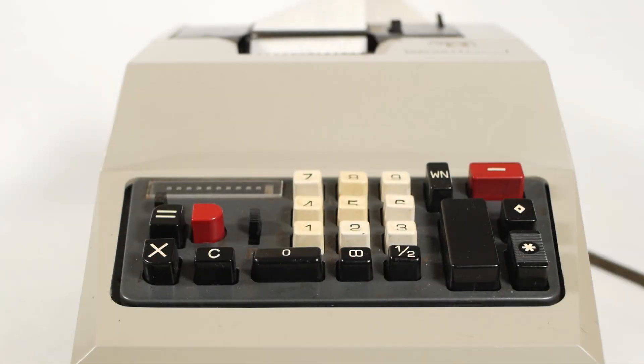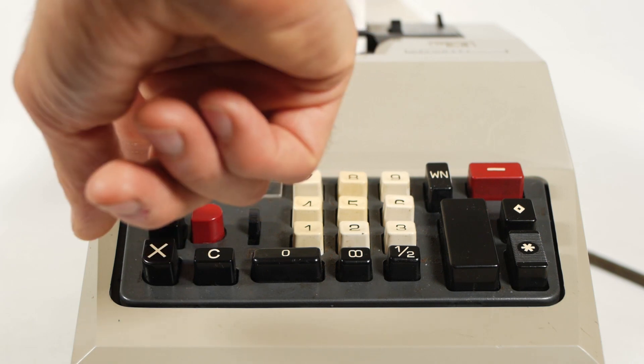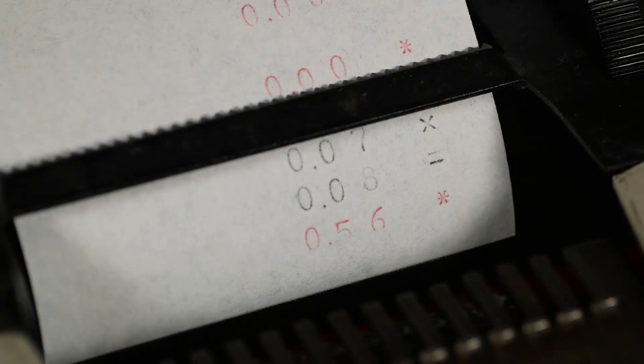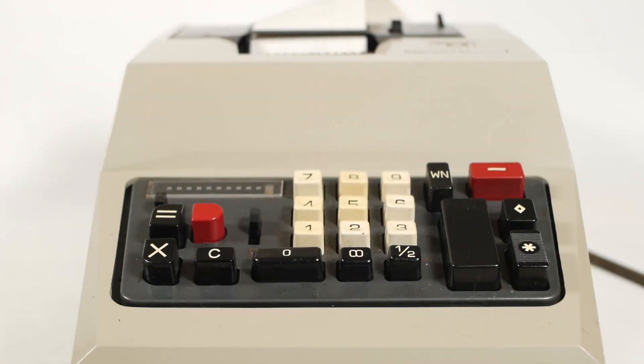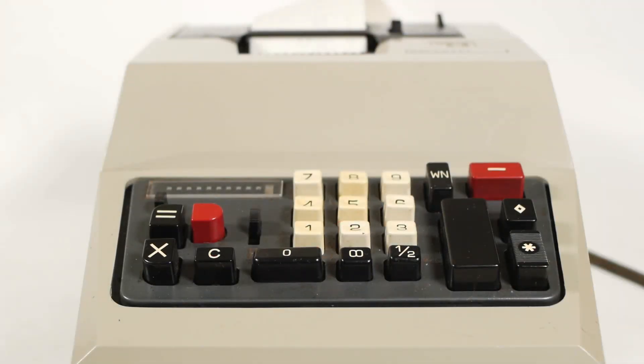So now for the multiplier. This works exactly as you might expect. If I enter 7 and press the multiply button, it will print 7 with an x by it. Then enter 8 and press the equals button. It will print the 8 with an equals next to it, and then add the 8 seven times to display the result of 56. The first number you enter will determine how many times the second number is added into the register. So if I want to multiply 23456 by 42, I could enter 23456 and press the multiply key, then enter 42 and press equals, giving the answer of 985152. But that took quite a long time. If I do it the other way round, and enter 42 and press the multiply key, then enter 23456 and press equals, we get the same answer in a fraction of the time.